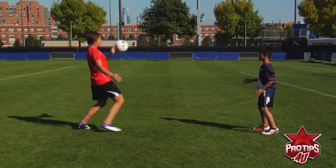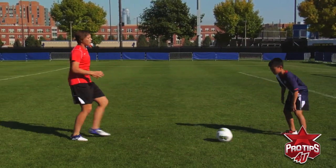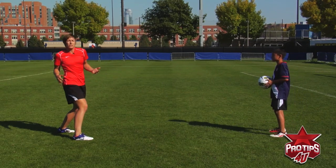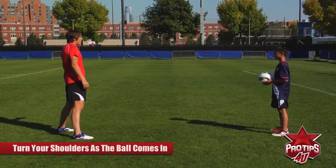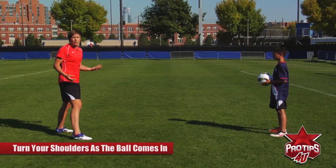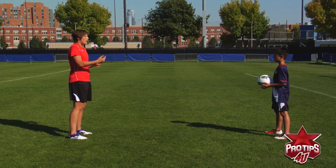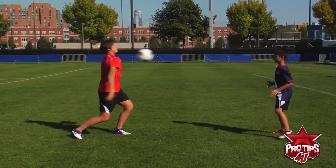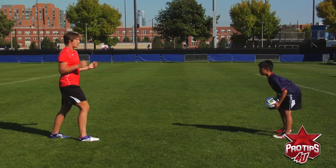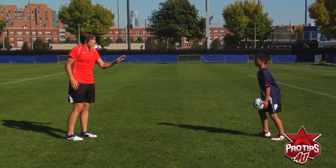I'm going to toss it high again and then volley it back. See what I'm doing with my shoulders? I'm turning my shoulders as the ball comes in because there's going to be a defender on one side or the other, and you have to determine which way is going to be the best. The chest pass — you just pass it with your chest like that. You get one shoulder into it and you move it forward.